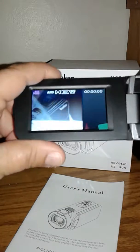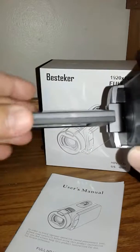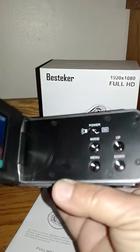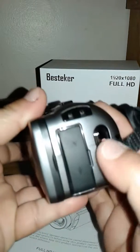Turn it on and it's actually got a really great picture. The screen's rotating. On the inside you get the power button, your mode, menu, up and down buttons, and your record button.